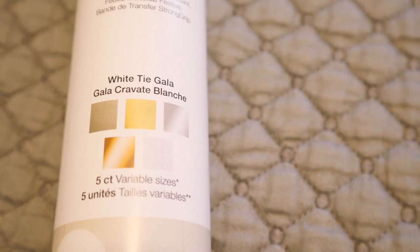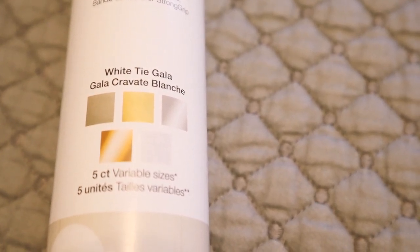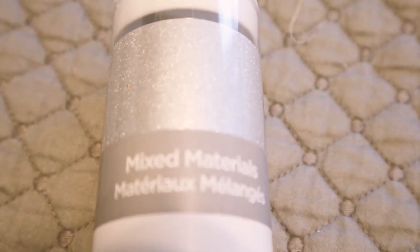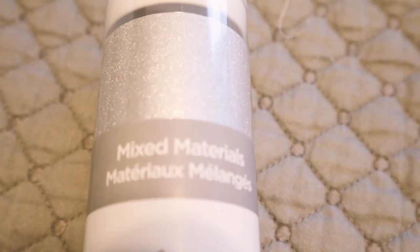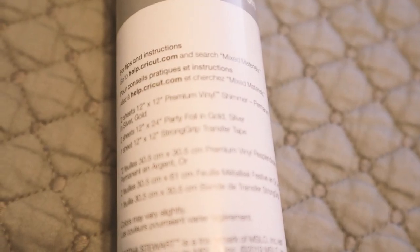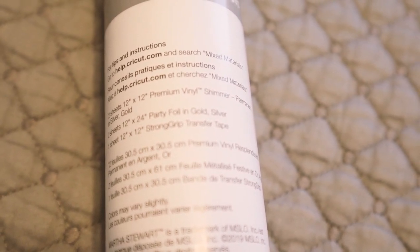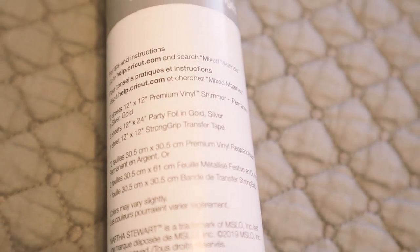I also got White Tie Gala — again there are five sheets in there. You can see that beautiful silver shimmer vinyl at the front. There's a sheet of 12x12 premium vinyl shimmer in silver and another sheet in gold. There are two sheets of 12x24 party foil in gold and silver — one of each — and then one sheet of 12x12 strong grip transfer tape.